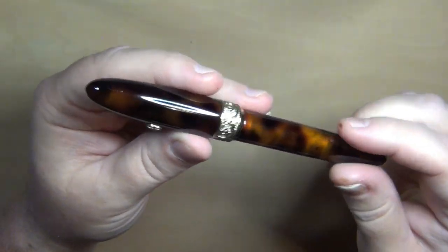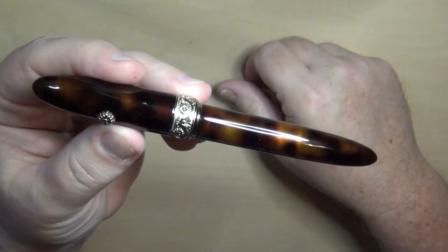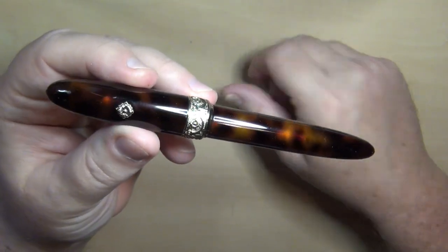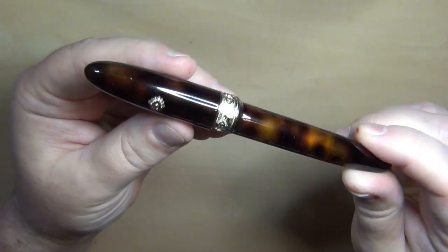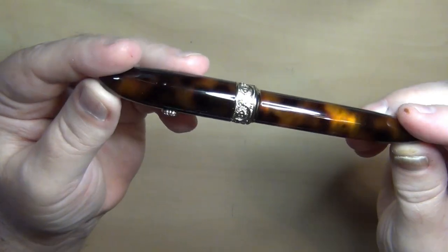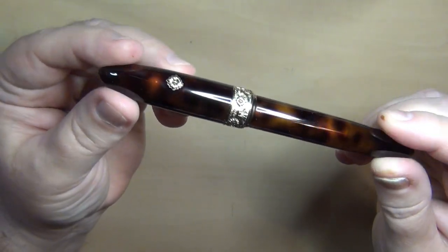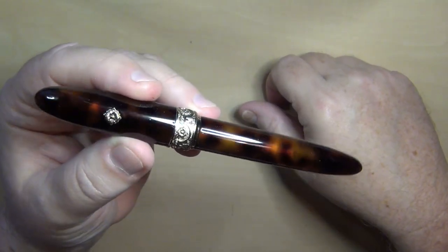I've had a tortoiseshell cat — she was beautiful. This tortoiseshell acrylic resin, I thought, was beautiful too. I said I'm not much on browns, but I was really impressed with it, and of course the classic cigar shape just really appealed to me.